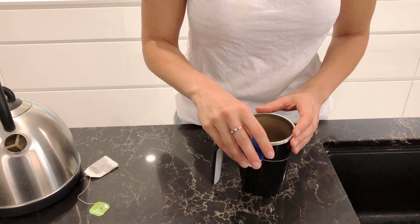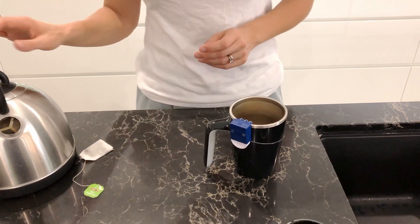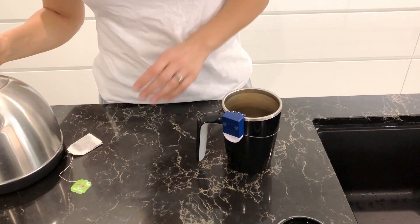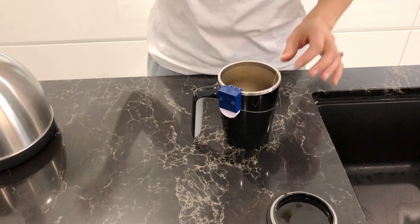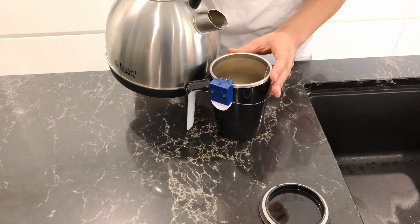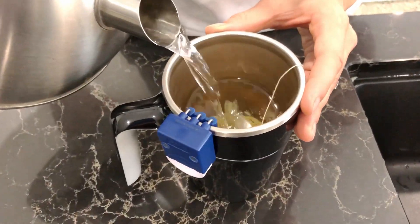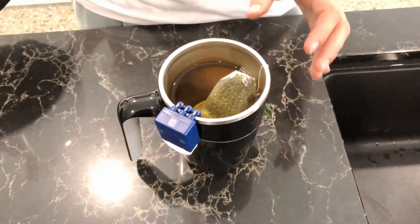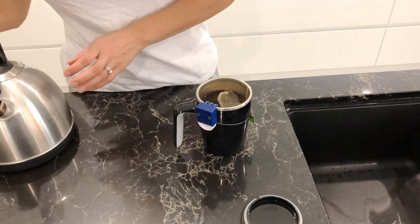I put the indicator on to the edge of my cup, add some tea, and I'm going to pour some water. Okay, so this is the sound that the first indicator makes.